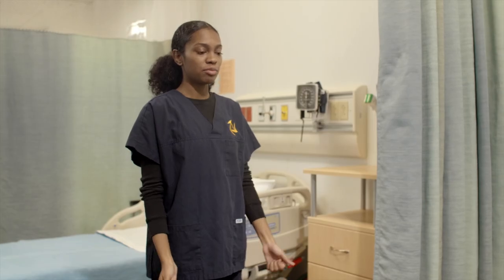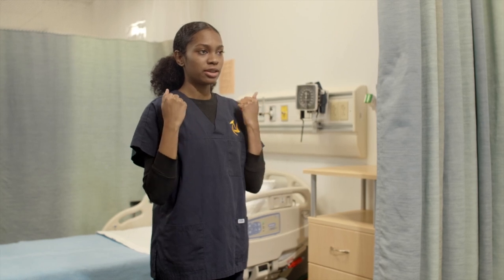So first for elbow flexion, you're just going to bend your elbows towards your body as close as you can. Can I see you do that?